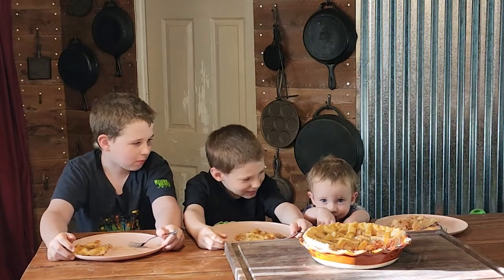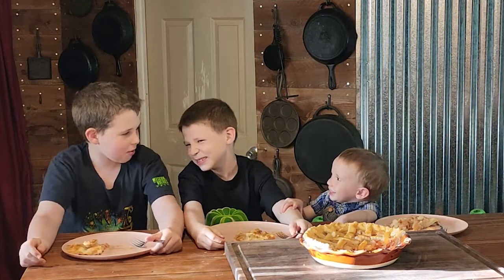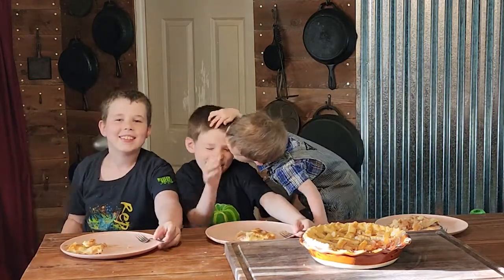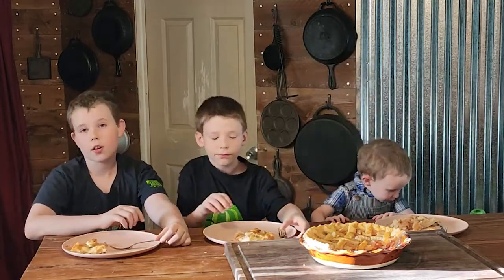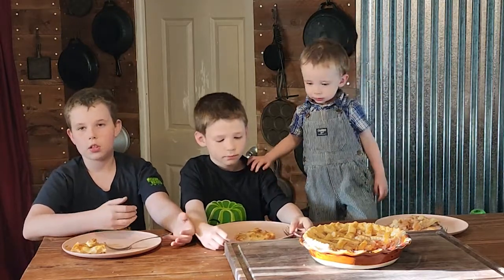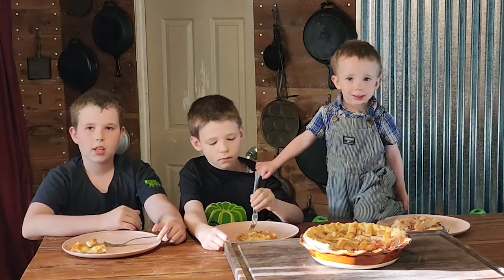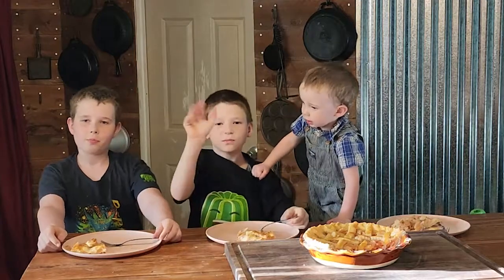Colton, what do you think? From one to ten, what would you rate it? I hope you guys enjoyed the video and I really hope you try this out and taste it for yourselves. Maybe leave it in the comments with pictures. Please like and subscribe and we will see you in the next video — bye!